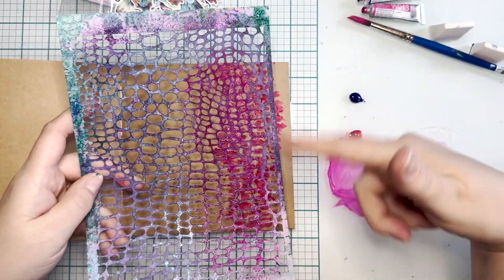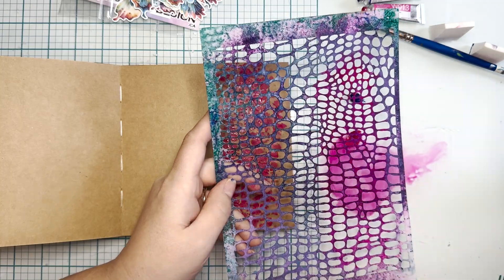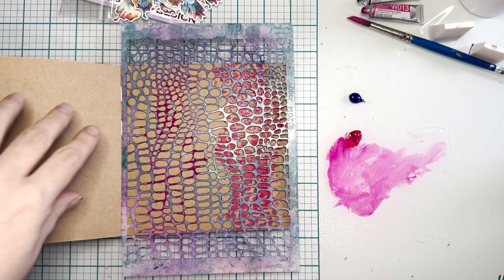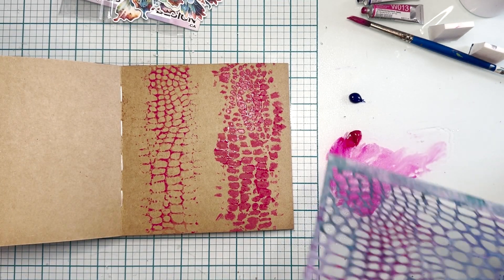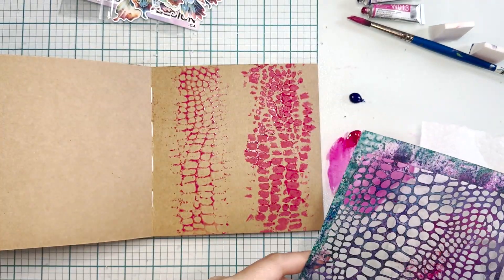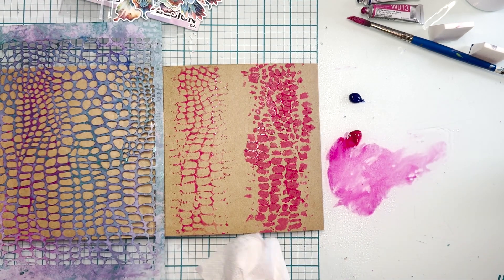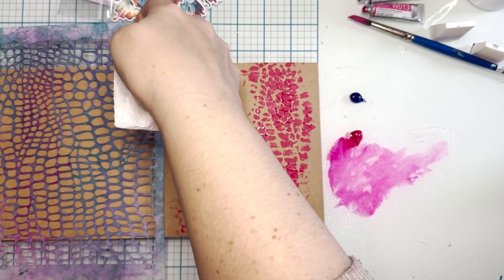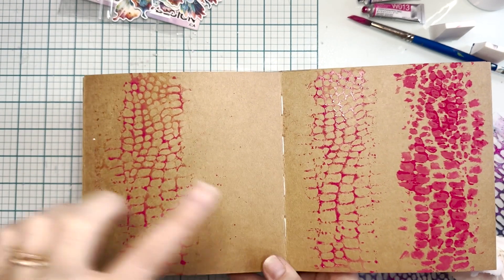We've got watercolor left here. What if we take our squirt bottle, just get it wet, and then maybe put it on the other side? Then I'm just going to pounce with a sponge. Oh yeah, look at that — fantastic, that's pretty! I'm going to use this again on the other page so I don't waste it. Do you see what I'm saying about the color popping even more? I don't know how that happens because it's a brown page, but I guess I need to embrace brown a bit more. Still really good coverage — look at that!